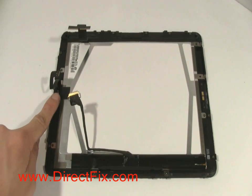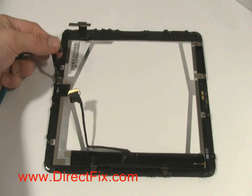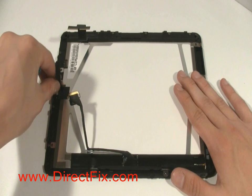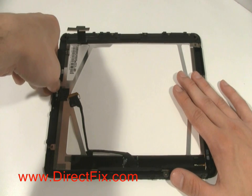To remove the LCD, you will need to lift up the ribbon cable that is held on with a piece of tape. This ribbon cable will come out with the LCD.